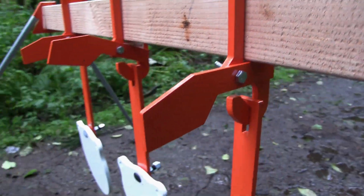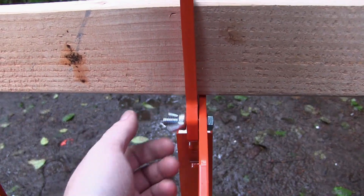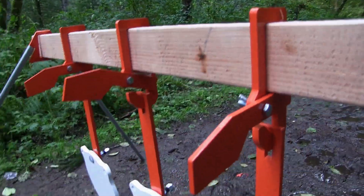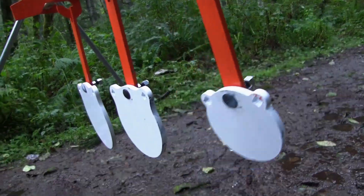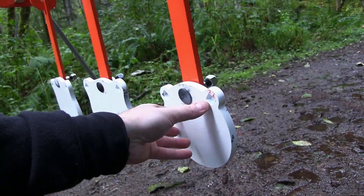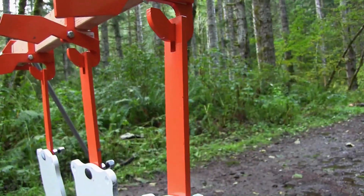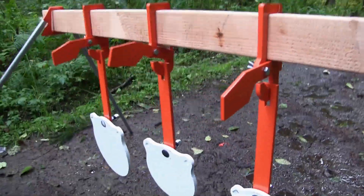As you can see, it is open right now. What you do is loosen this up and bring this down to where it's touching here, and that locks it. So when it's open and you hit the target, it kind of swings like a pendulum. And when this is down, it basically stops it as soon as it comes back, so it resets pretty quickly. Pretty cool.